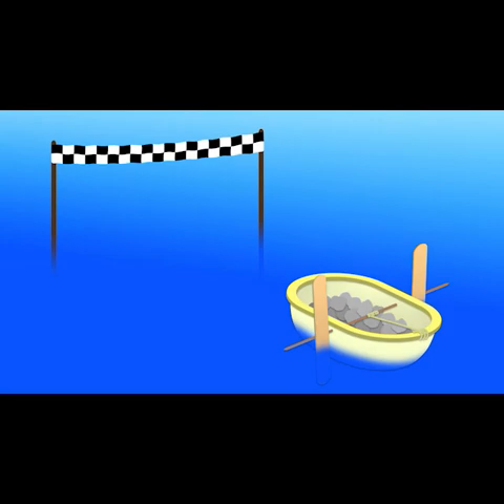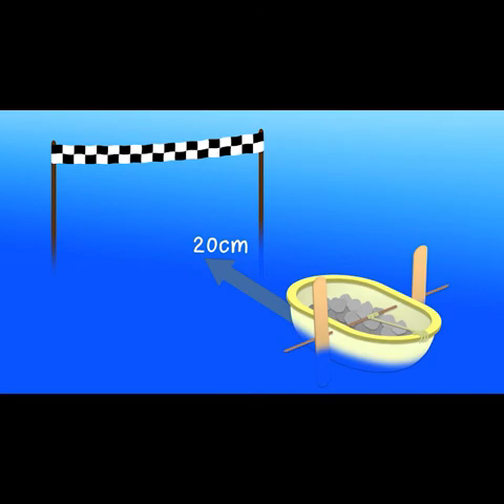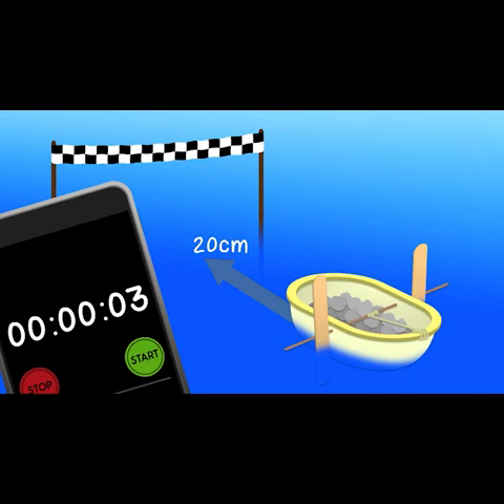When you have a working rubber band cargo boat loaded with 250g of cargo, it's time to test it. Find some water big and deep enough for your boat to travel at least 20cm to a finish line. Store the energy in the rubber band and start timing when you release it. Stop when the boat reaches the finish line. You will have a time — keep a good record.